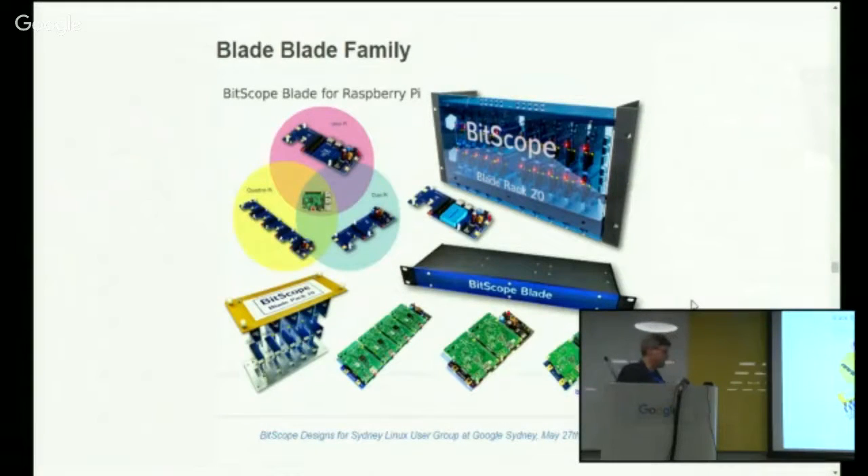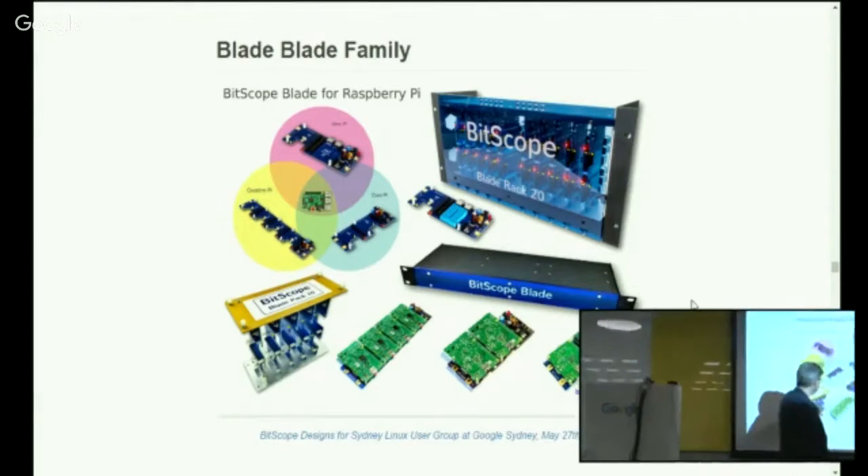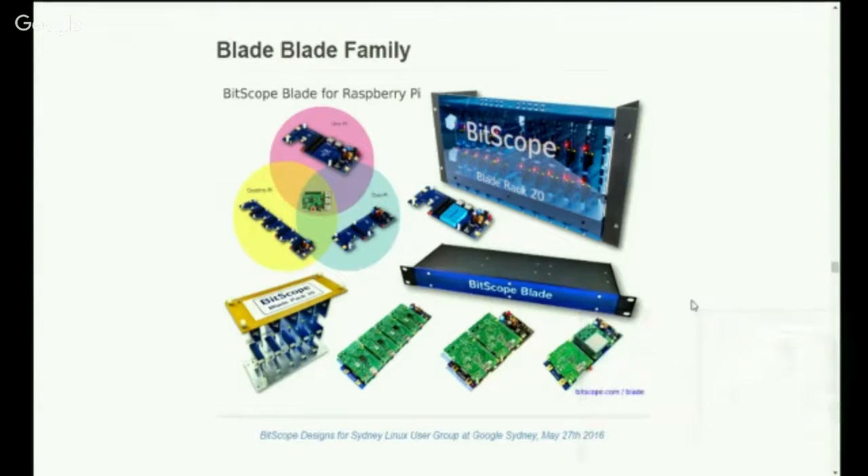So there you can see the blade family of products — the Raspberry Pi at the center of it all, UnoPi, DuoPi, QuattroPi, and the various arrangements in single blades, clusters, racks, and large cluster racks.